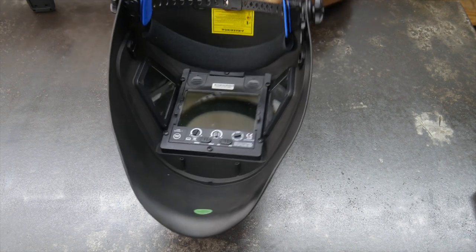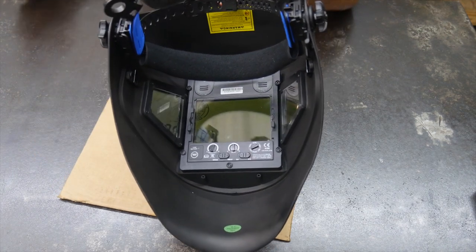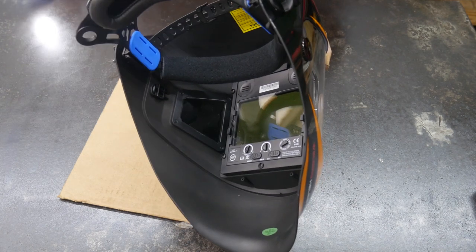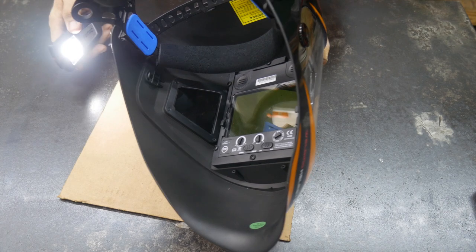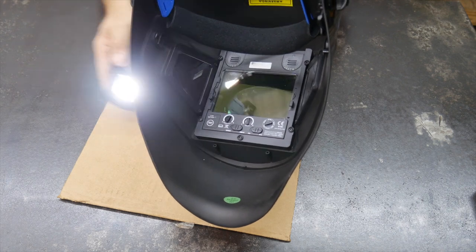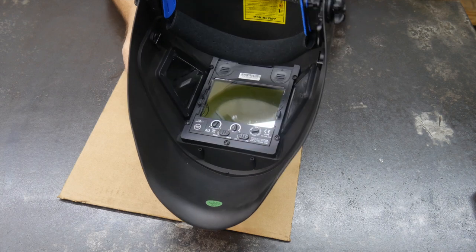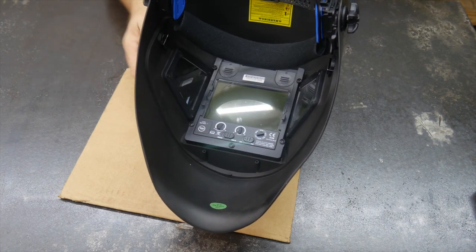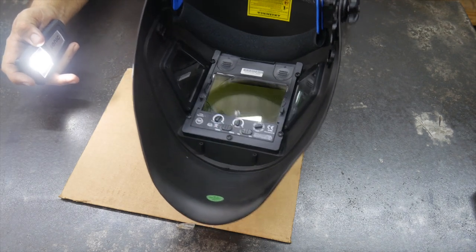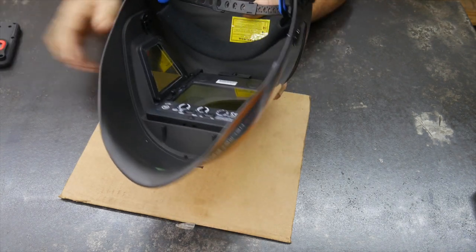One pretty cool thing — let's see if we can get this to trigger. You can see through the center window to that cardboard, as well as on the side. When I turn this light on, that side darkens but not the center. And again, it lightens back up. So they work independently of each other — they don't all trigger at the same time. If you've got an arc over here, it might darken that window, but you can still see out the front side.